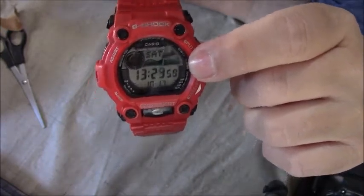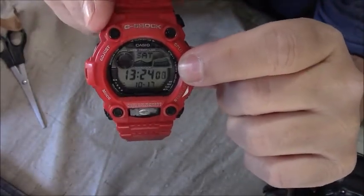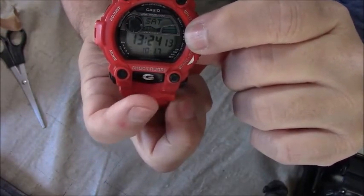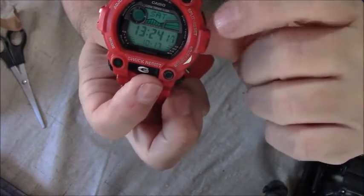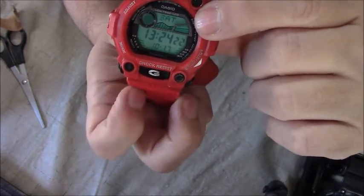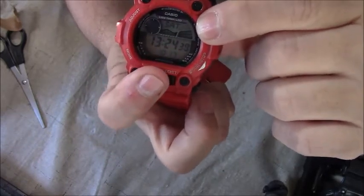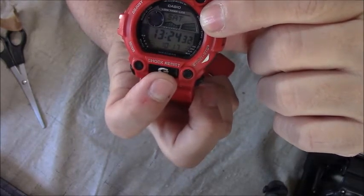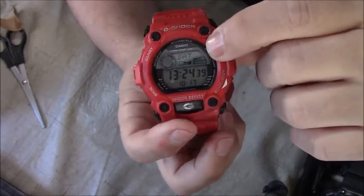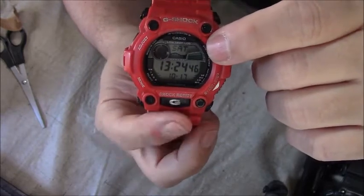I've had this for so many years, but it's on military time and I can't take it off. Even though I go through the instructions for this particular make and model, I can't change it. This button, although it turns the light on, becomes a function button once you get into function mode — but it still operates as a light. And that button is the one I need to push to change it from military to regular time, and I can't do that. So I'm civilian-minded and I want a regular watch — that's why I had to get a new one.